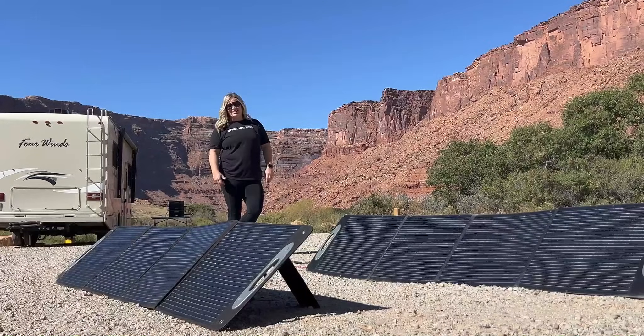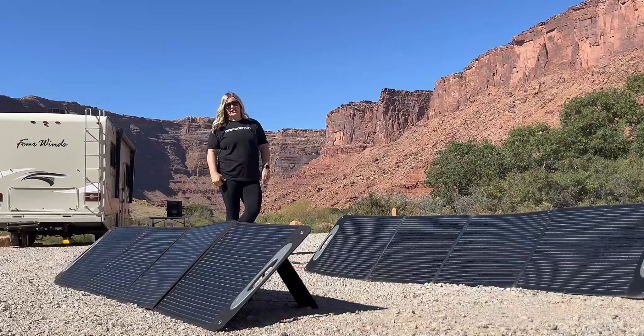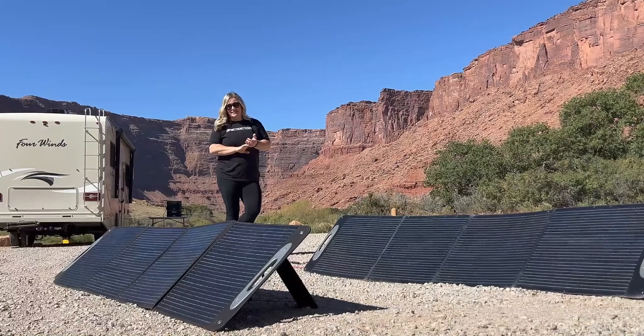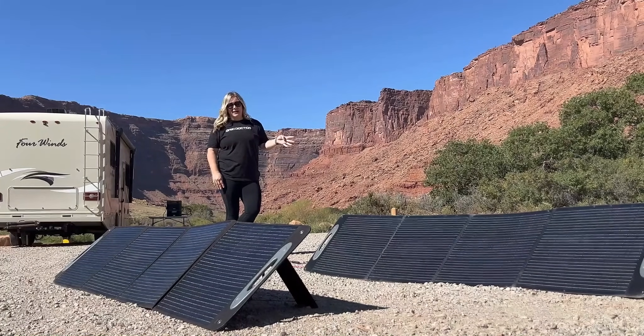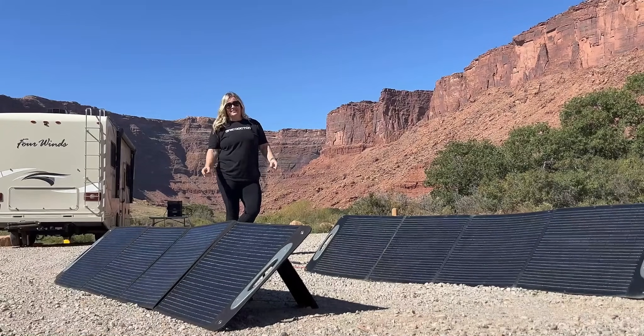We made this video to show you the off-grid capability of the Grid Doctor 3300, and this is just the tip of the iceberg. You can have up to seven expansion batteries and four solar panels. If you like this video, there's so many more on the channel — hit subscribe.